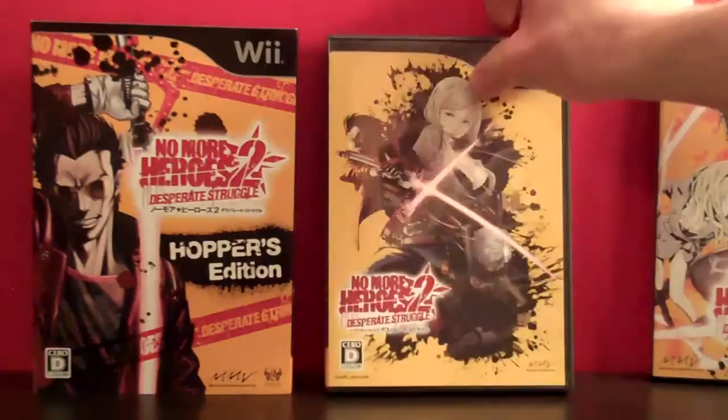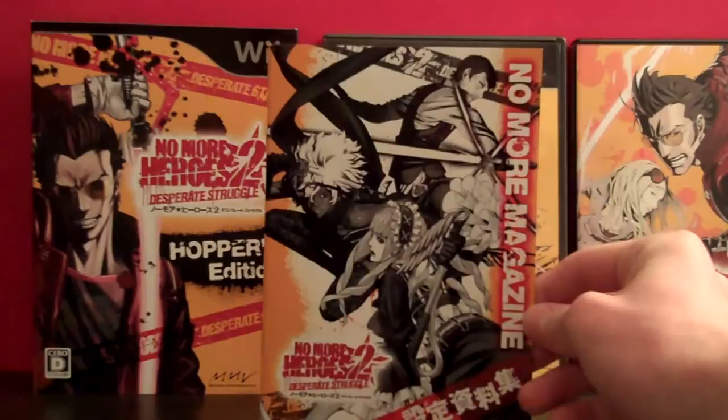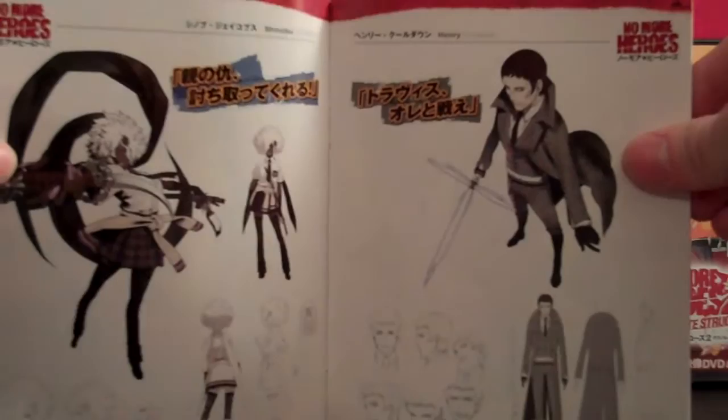And then finally we have the No More Magazine. At the front here we have Henry, Shinobu, and Margaret. This thing isn't that thick — it's just kind of a thin little booklet — but the cover is very nice, it's a very glossy sort of look to it. On the back we just have Travis with his Beam Katana facing down. Inside we have a list of contents that I can't read, and then there's Travis and Sylvia. This is actually his concept art from the first game, when he looked even more like Johnny Knoxville. Fun fact — that actually is who he's designed after, he is actually designed after Johnny Knoxville.